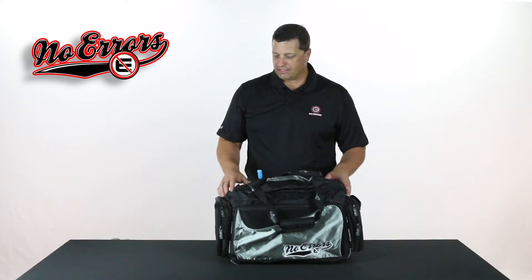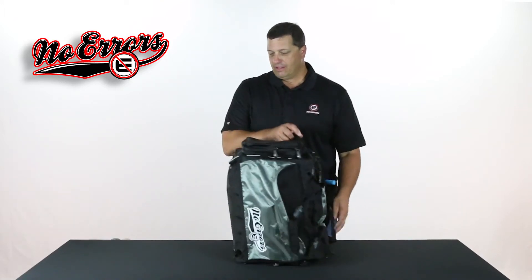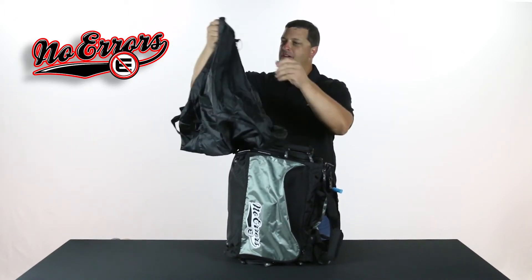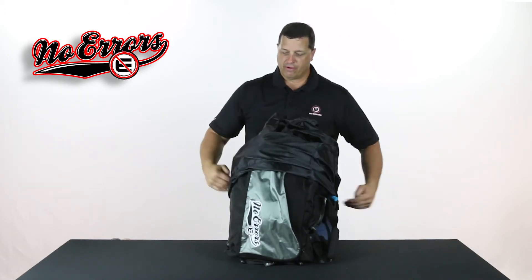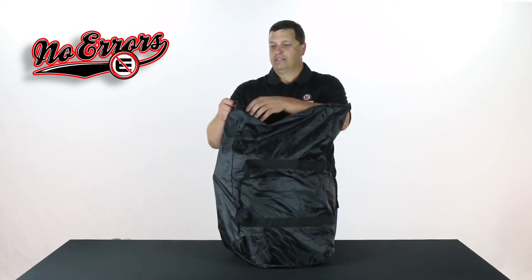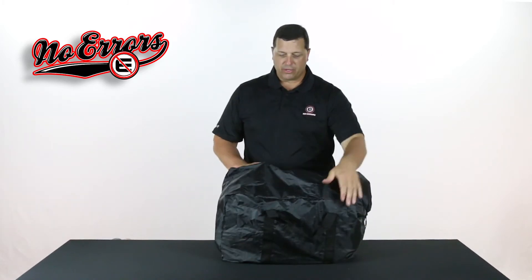The Prospect duffel bag also has a great feature called the Hideaway Travel Cover. On the end of this bag there's a pouch — I simply pull out this travel cover, slide it over just like so, turn this this way, and cinch it up just like you see, and it's going to do three unique things for me.